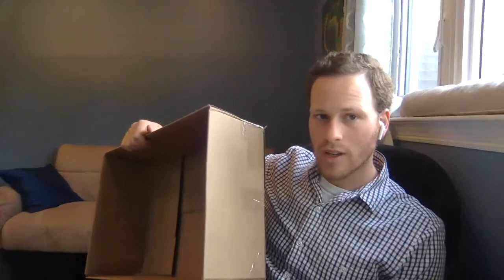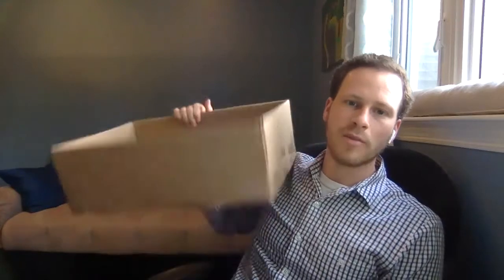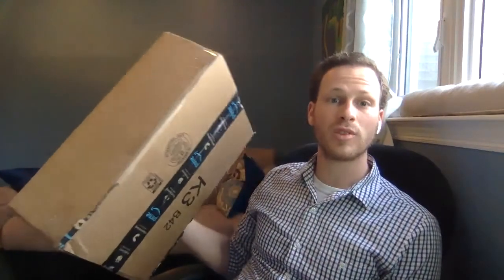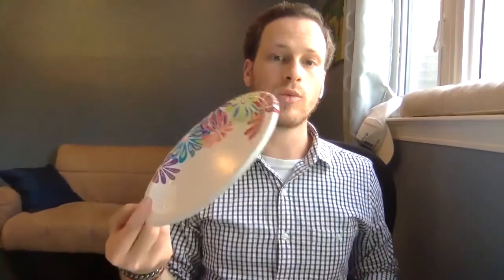I want to show you a couple of different games that we can make using either a paper plate or a cardboard box. Right now some people may be getting different packages from Amazon, or if you're ordering anything or if you have boxes at home. I really only have this one box that I've been trying to use for a lot of different things. So I'm going to show you some different games — one with our box and one with our paper plate. Okay, first we're gonna start with our paper.